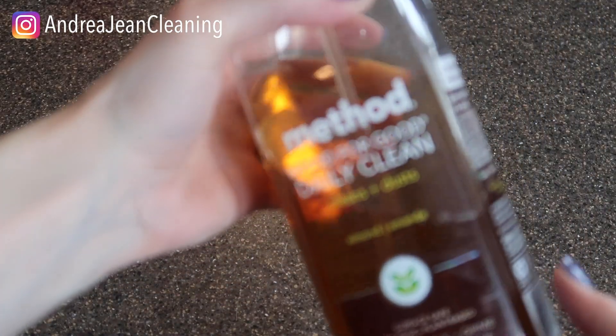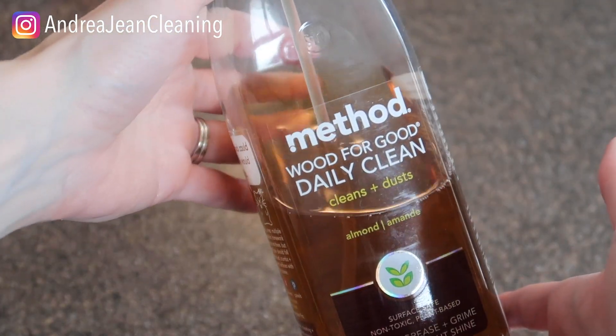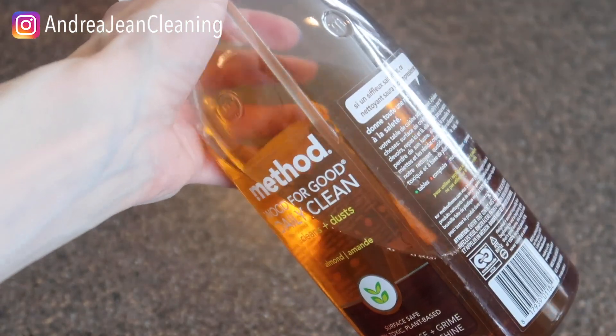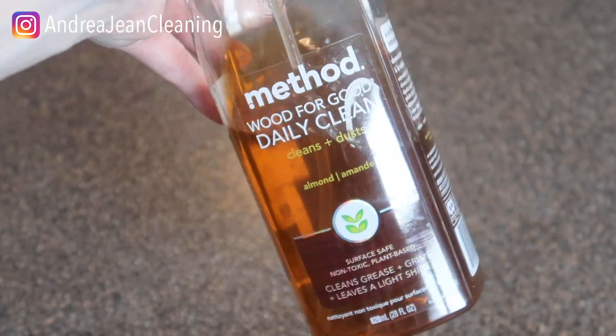If you're extra short on time, I just want to show you a product that I absolutely love when it comes to dusting. It's this Method Almond — it just has a really nice scent to it, so I do opt for this especially if I just want to spice things up a little bit.